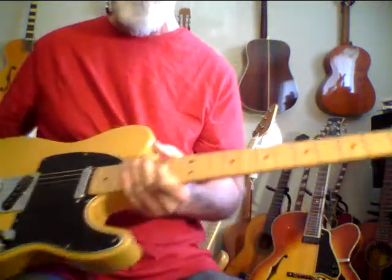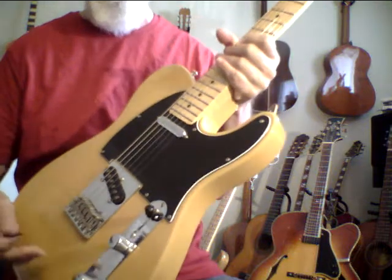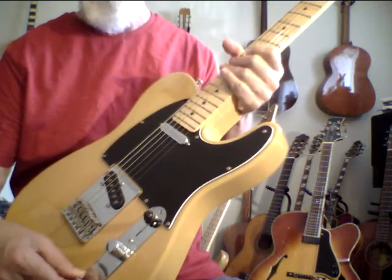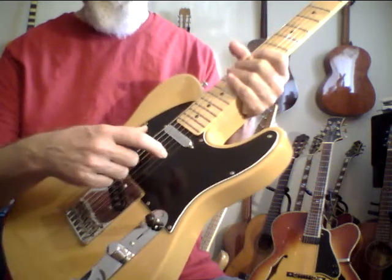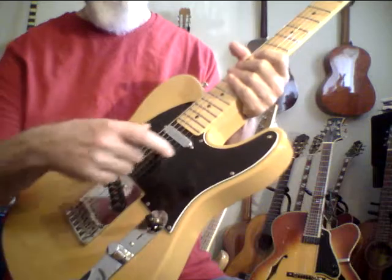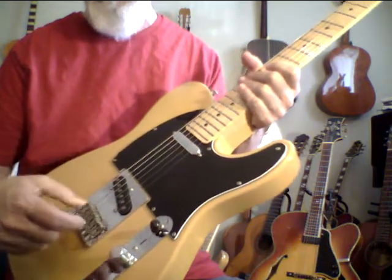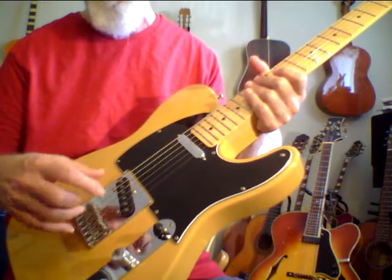I think part of the reason the Tele sounds so beautiful — I feel like I have an old girlfriend back or something. I think because these pickups are into the body, it's not like they're attached to the pickguard and stuff. There's not a bunch of garbage back here. It's kind of a direct, nonsense-free, minimal approach.